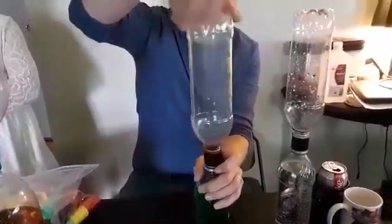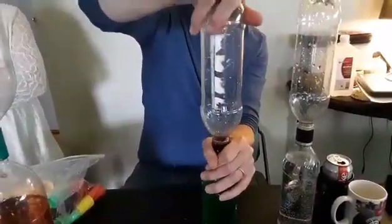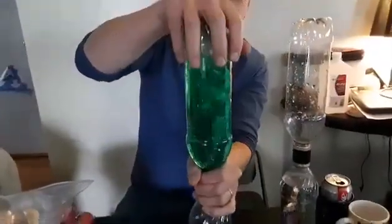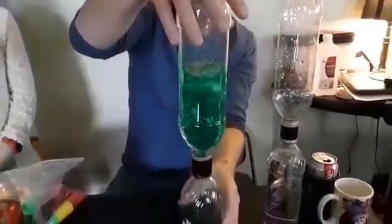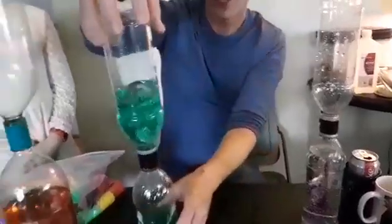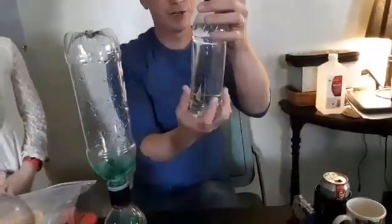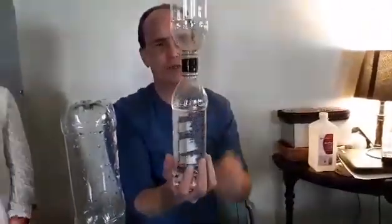You can twist them together. In this one I added food coloring and glitter. Give it a little spin and you get a tornado. This one I didn't add food coloring to — it's just water, same idea. This one has a slightly smaller hole. Give it a little spin and there's your tornado.